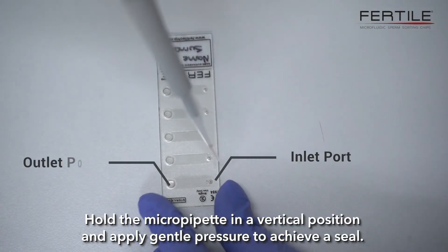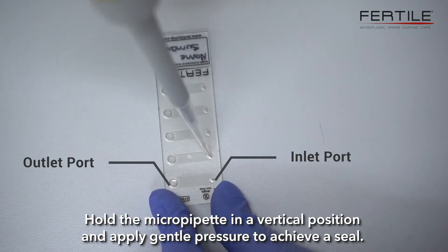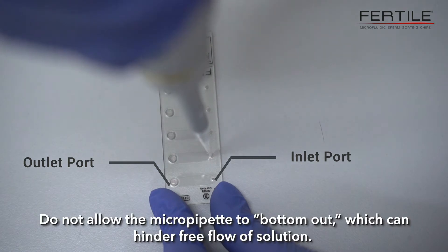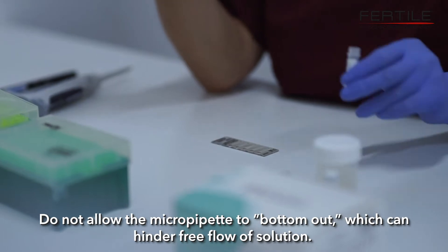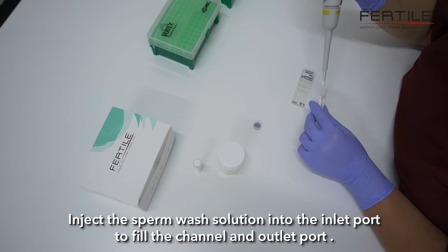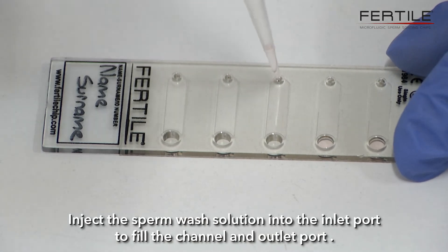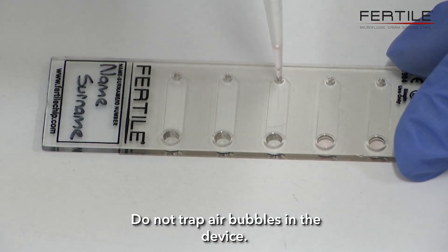Hold the micropipette in a vertical position and apply gentle pressure to achieve a seal. Do not allow the micropipette to bottom out, which can hinder free flow of solution. Inject the sperm wash solution into the inlet port to fill the channel and outlet port. Do not trap air bubbles in the device.